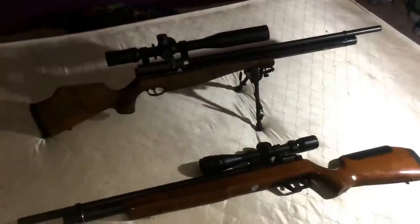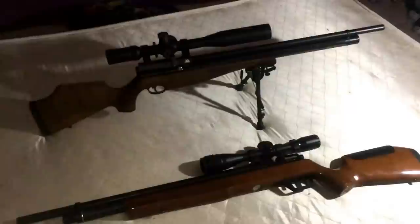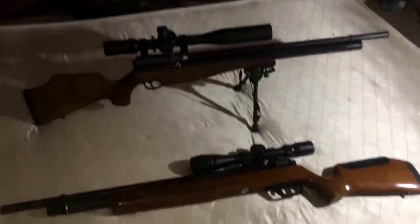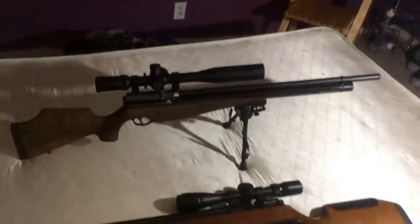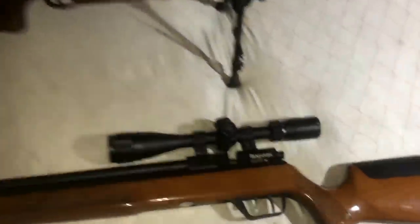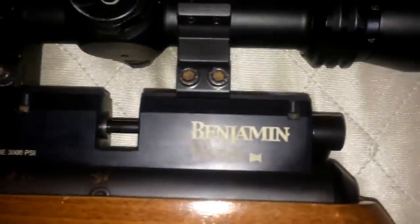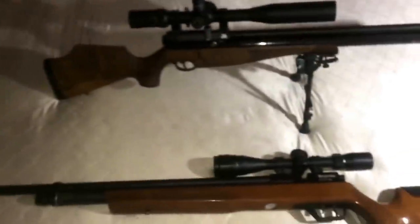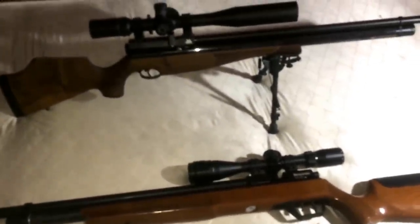I've been trying to do this for a while — I've been trying to compare my old Marauder to my new Air Arms, both of them in 22 caliber. Here's the Benjamin 22 and my Air Arms 22, and basically what I want to do is just compare them in accuracy.